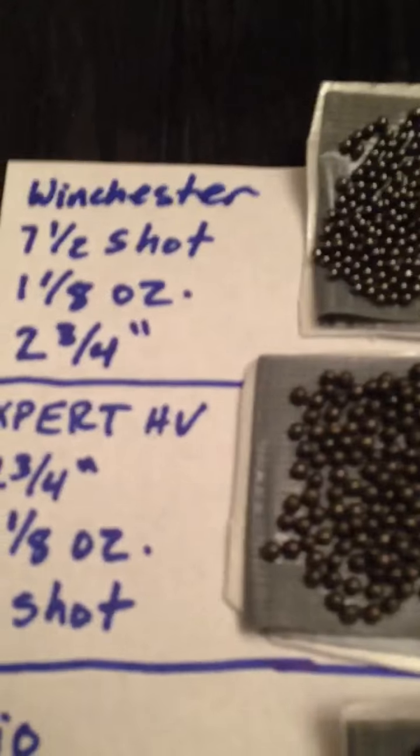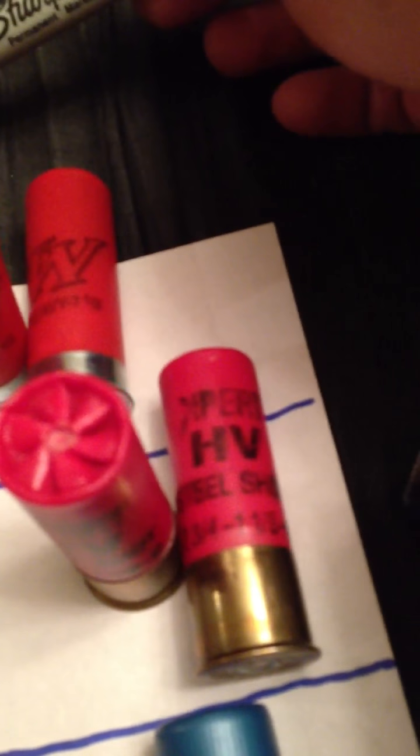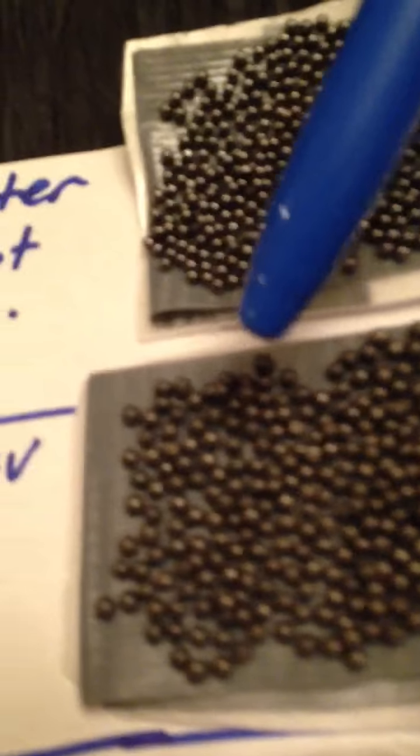Next, I don't have the box for this, but it says on the shell: Expert HV Steel Shot, two and three-quarters inch, one and one-eighth ounce, six shot. Again, you can see the sharpie and tell the difference between the two — seven and a half shot versus the six shot.